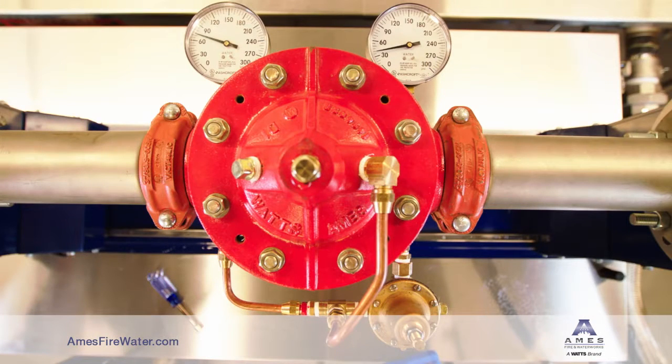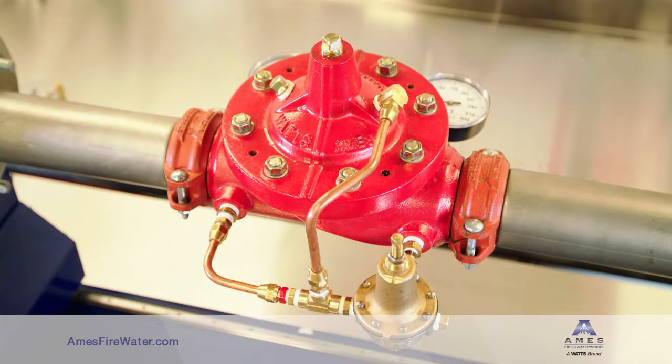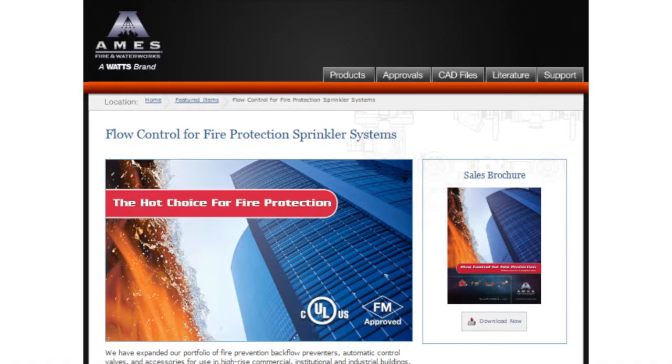These pressure-reducing valves are UL listed as an assembly. They are available with various end connections and in both globe and angle body styles. You can download literature on Ames pressure-reducing valves at AmesFireWater.com.